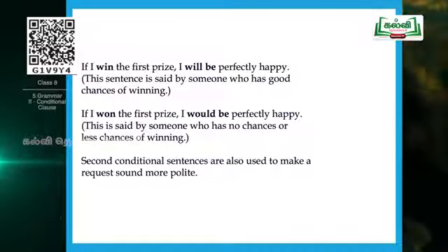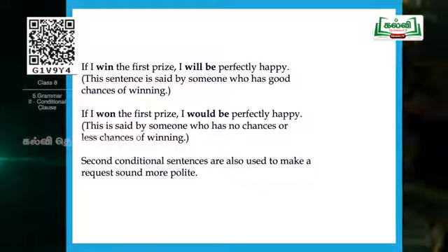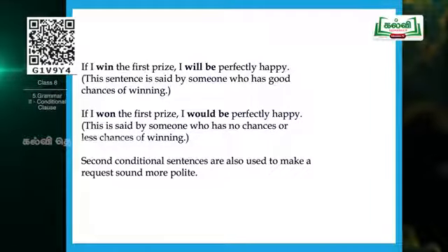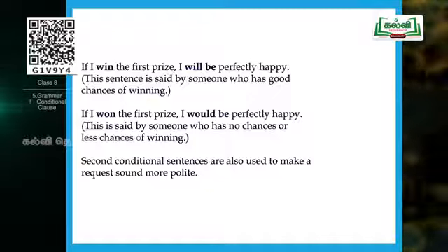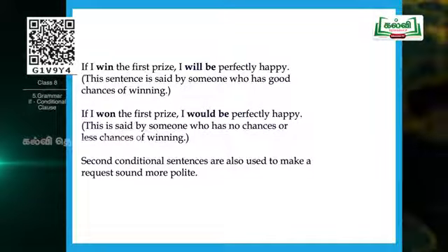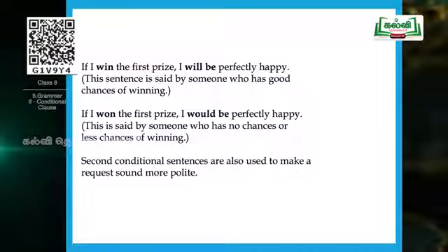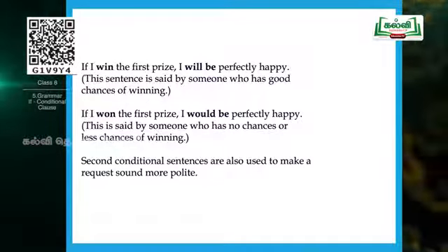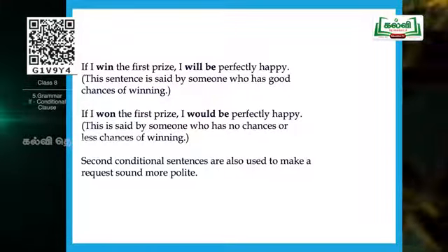Now look at the second sentence: 'If I won the first prize, I would be perfectly happy.' This seems to be said by someone who has no chances or less chances of winning — the confidence level is not very high, and the possibility is very unlikely. Also, the second conditional class can be used to make a request in a polite way — this is another point to keep in mind.